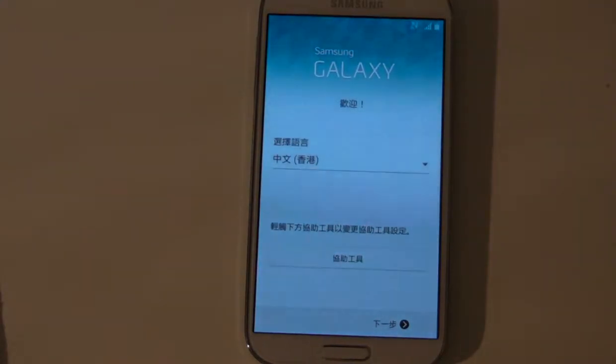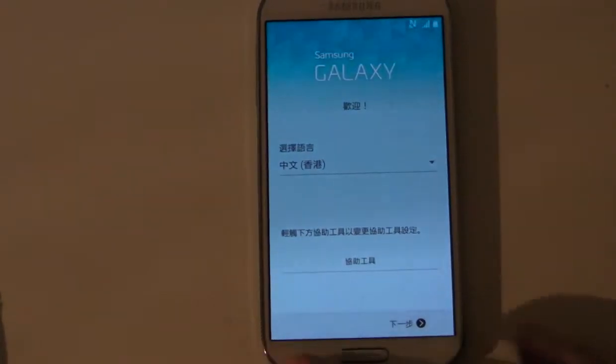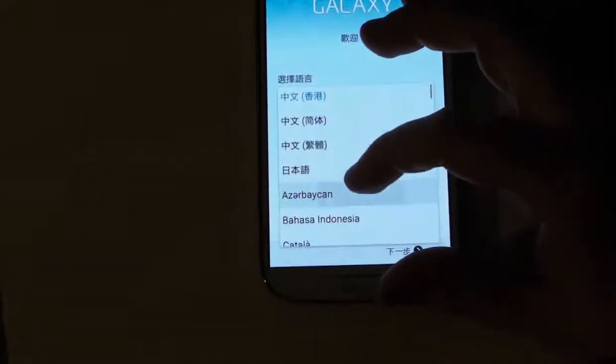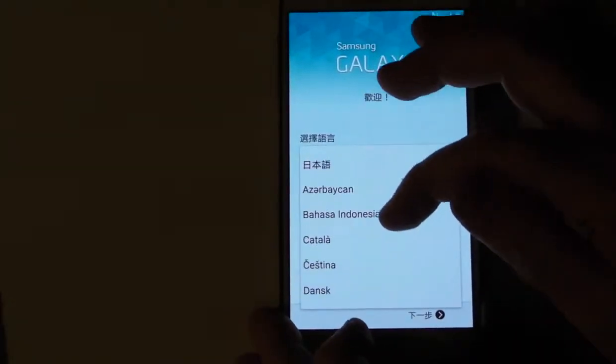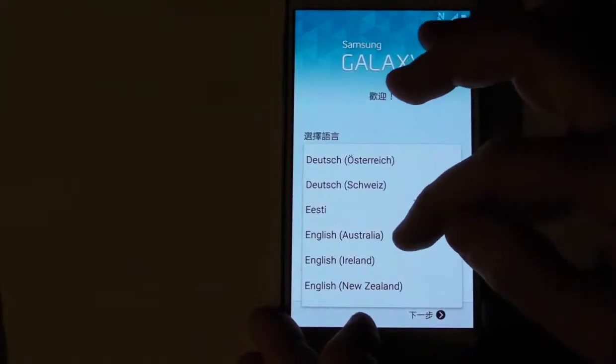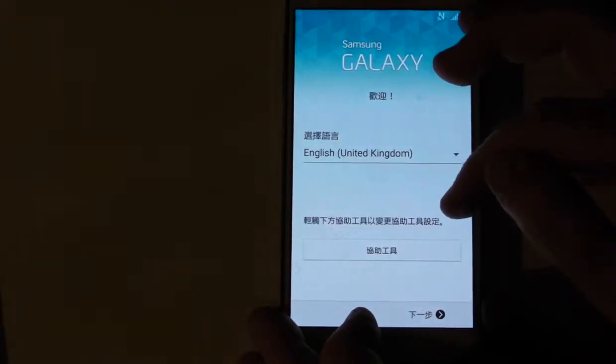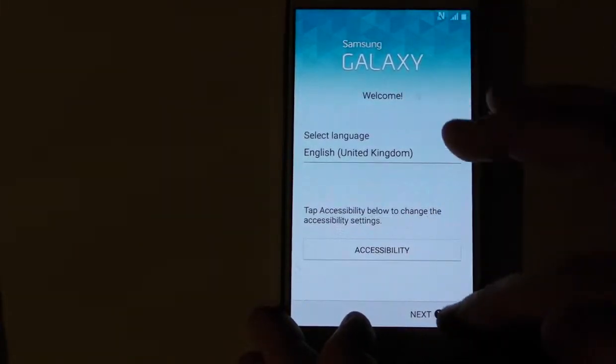Okay so it's basically reset, however the default language seems to be Chinese. So you just need to select the right language which is English UK, then press next.